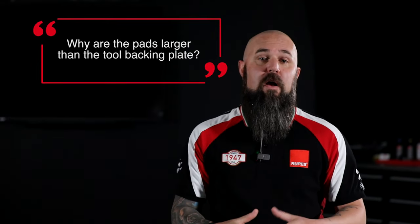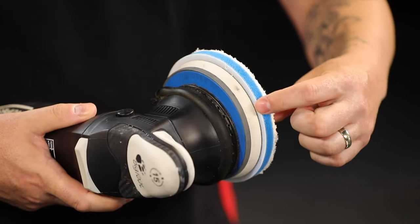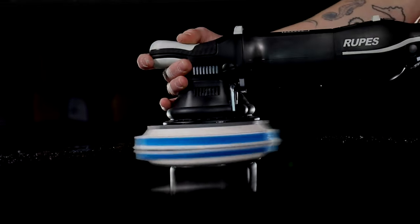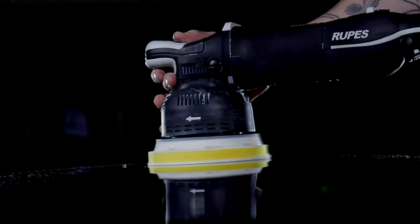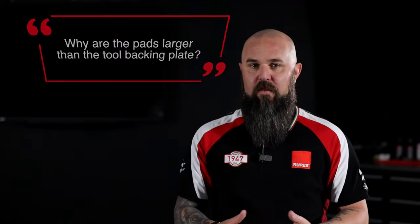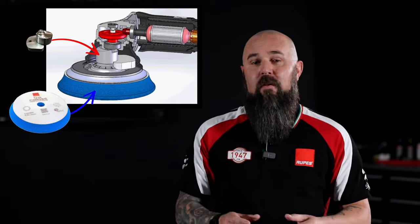So why are the DA microfiber pads slightly larger than the backing plate? It's intentional and it has a few purposes. First, we give you a couple extra millimeters on the edge to provide some buffering between you and adjacent surfaces. With any dual action polisher you have some lateral movement, and there's always a chance you might accidentally bump into something. We also add a little additional mass to balance out the tools, because these pads have a very square edge design and are more low profile. RUPES is famous for the extreme ergonomics and balance of all our tools, and the pads are an integral part of that balancing system.